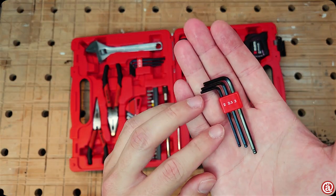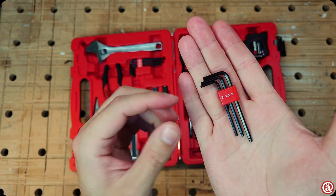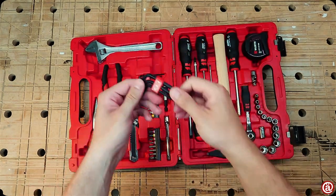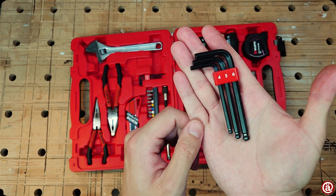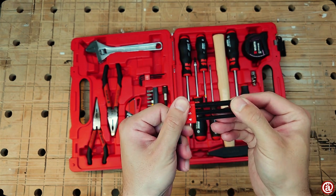These Allen keys are probably the cheapest bits in this case. They're not something I would write home about, but they should be better than anything IKEA provides with their furniture. And they do have ball ends, which comes in handy from time to time.